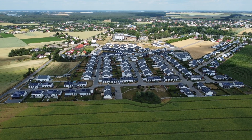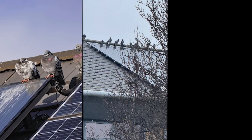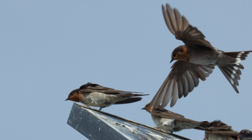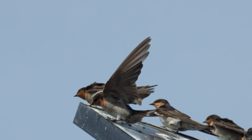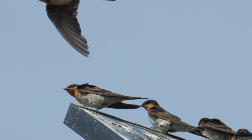More UK homes than ever are going solar, but there's a not-so-sunny side to that. Birds love to nest under your panels, and that means mess, noise, blocked airflow, and even damaged cables. Once birds move in, it's hard to get rid of them, and trust us, the cleanup is not pretty.